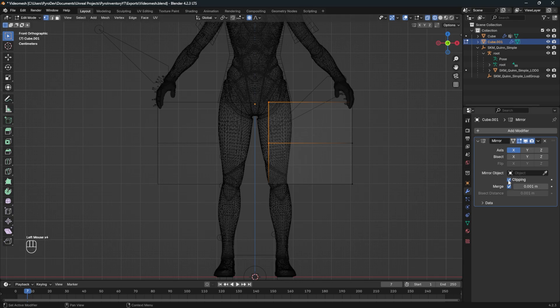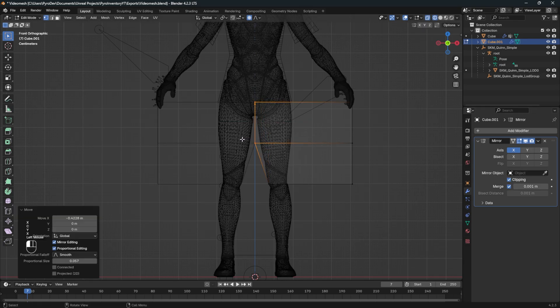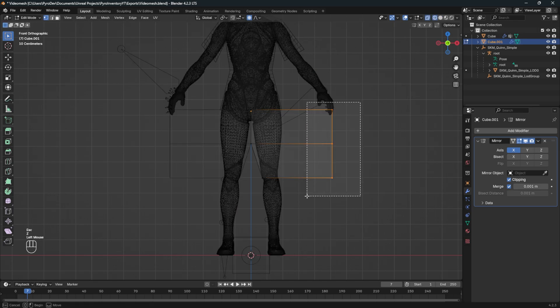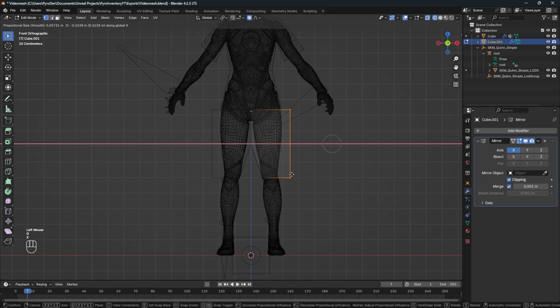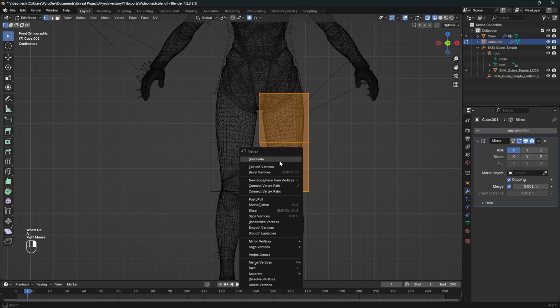Activate the clipping on the modifier and bring the left side to the middle so that they merge. Go back to wireframe and bring the right part closer in. Now let's model a very simple shape — I will speed this part up a bit.